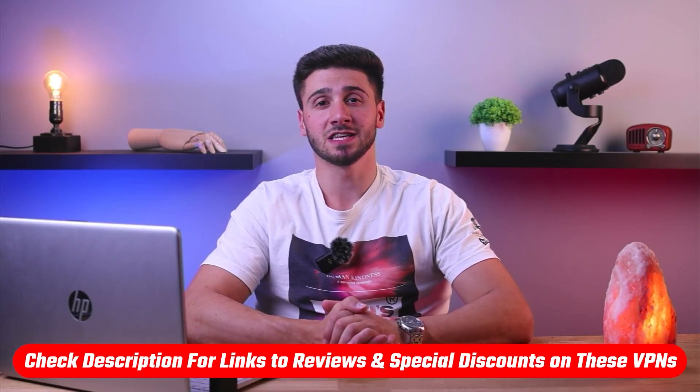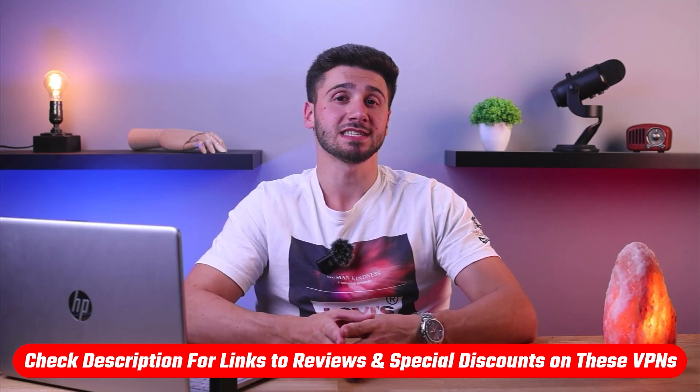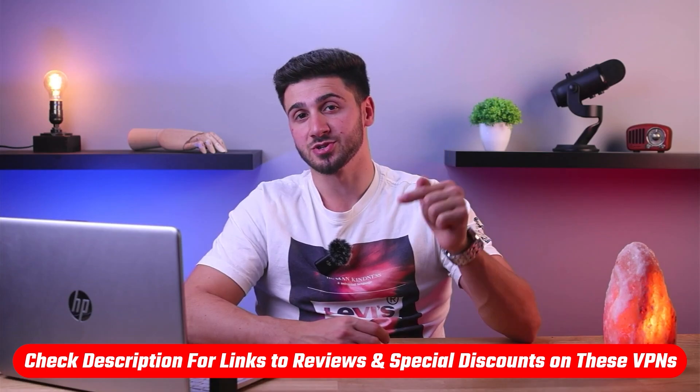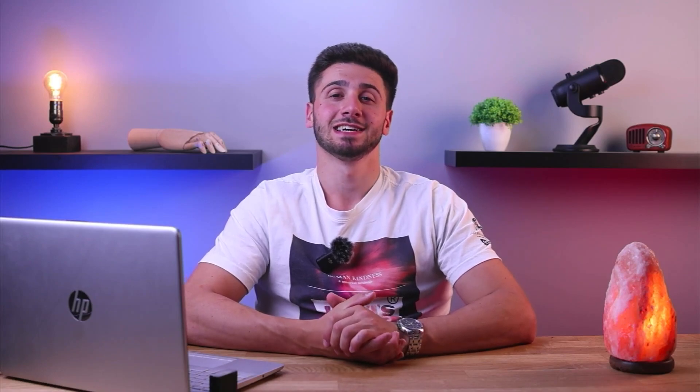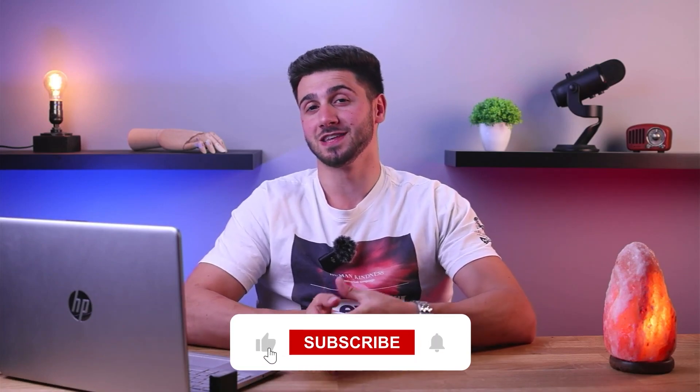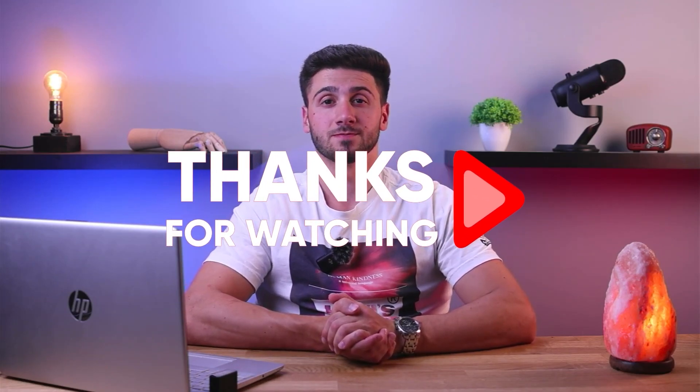That's it for this video. If you're interested in any of these VPNs, you'll find links to pricing and discounts as well as in-depth reviews in the description down below. Feel free to comment if you have any questions — I love getting to interact with you guys. Like and subscribe if you found this video helpful or would like to stay up to date with future videos. Thank you so much for watching and I'll see you guys in the next one.